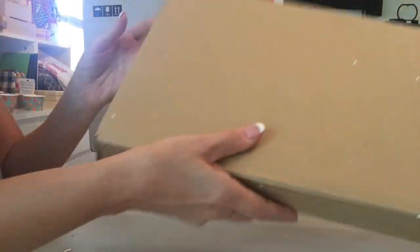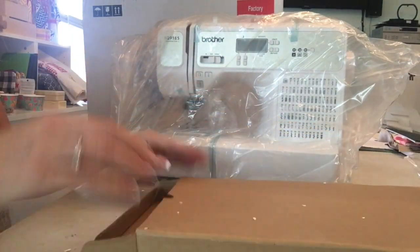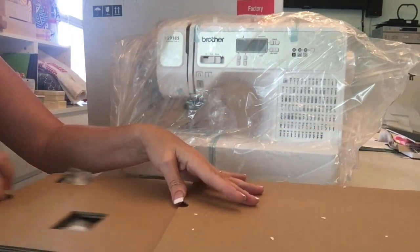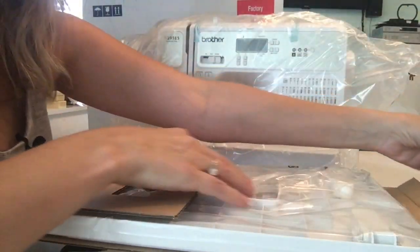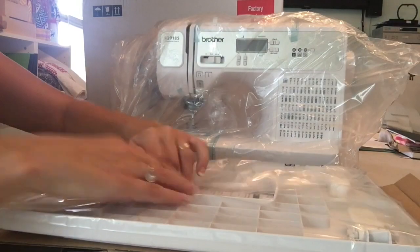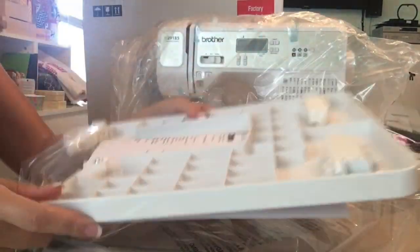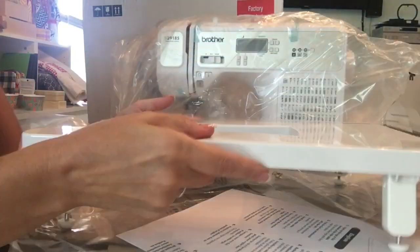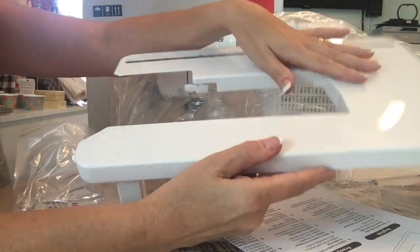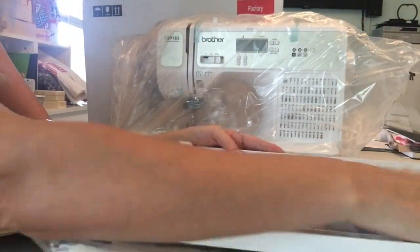And then there is the quilting table. This is a nice goodie, and in a machine at this price this is just a real benefit to have. If you've never used one before, it's an attachment — you just flip these up and slide this in on your machine, and it gives you a whole bunch of workspace for doing big things like quilts.